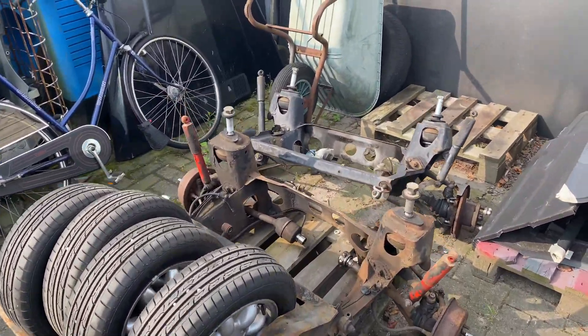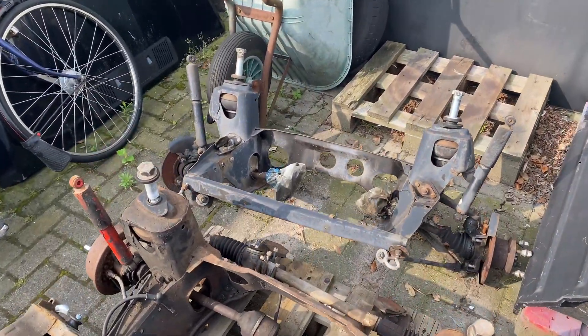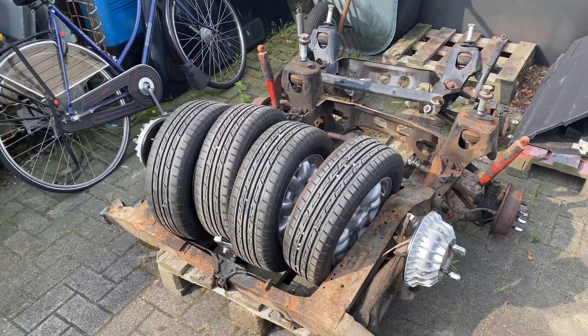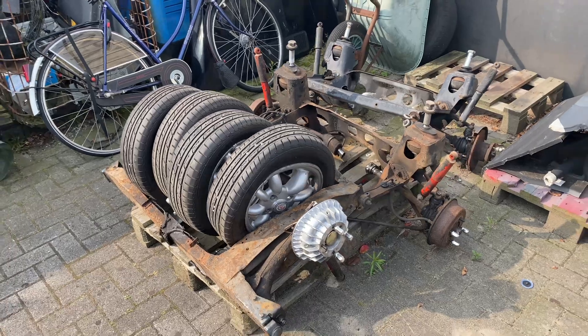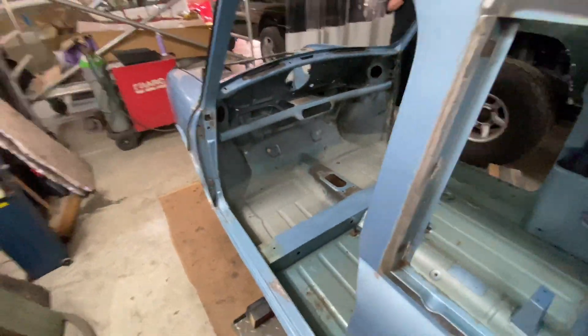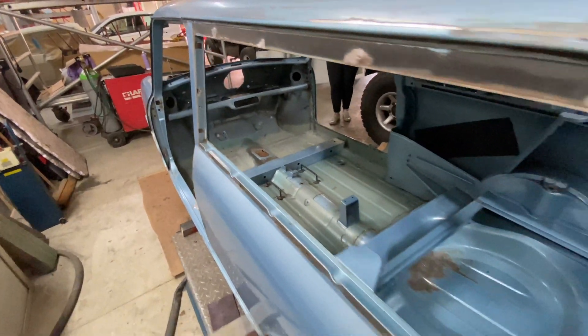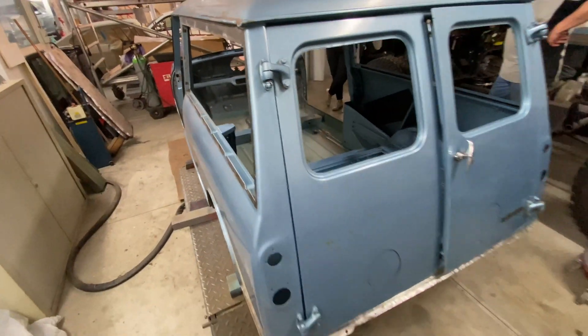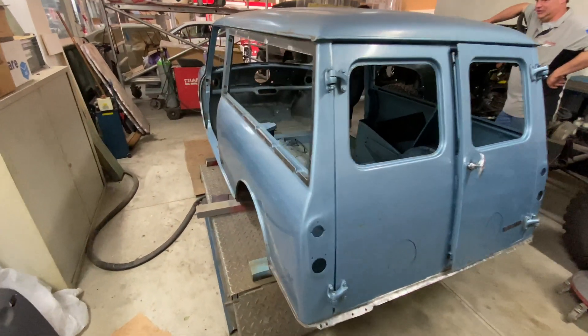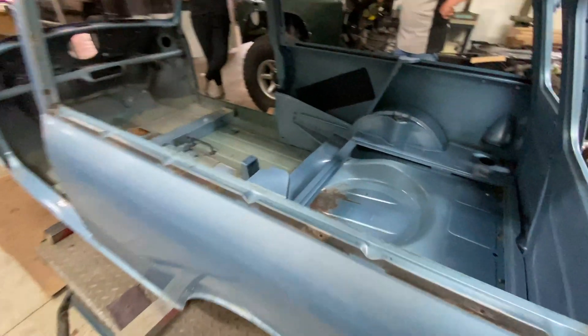We're at the body shop this morning collecting the sub-frames so that we can start to rebuild and prep those. Let's just pop inside and check out the progress on the body. As you can see, all the major welding has been done now. The floor is complete. They've also started to work on some of the surface areas as well to remove any dents or scratches in final prep for the next stage.